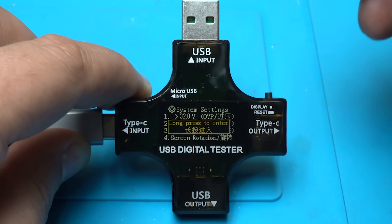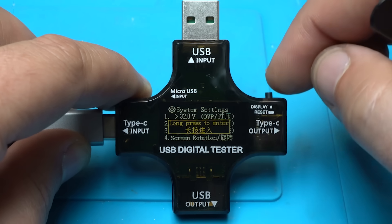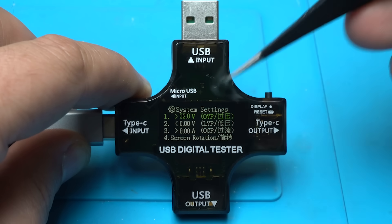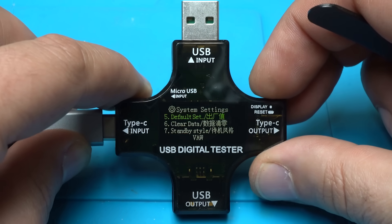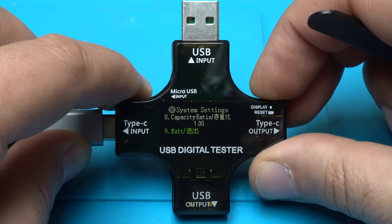Here is the system settings — you can enter by holding the button with a long press. Here you can set the over voltage protection, low voltage protection, over current protection, screen rotation, default set, clear data, standby style, capacity ratio, and exit by holding the button.